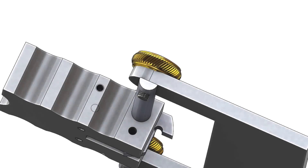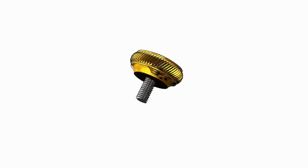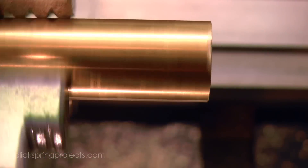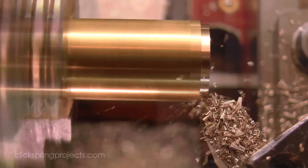Ok time for the fasteners, and they could be something as simple as a pair of cap screws that would do the job nicely. But these parts will be regularly disassembled as part of their normal use, so there's something to be said for making a set of fasteners that are a little more convenient.